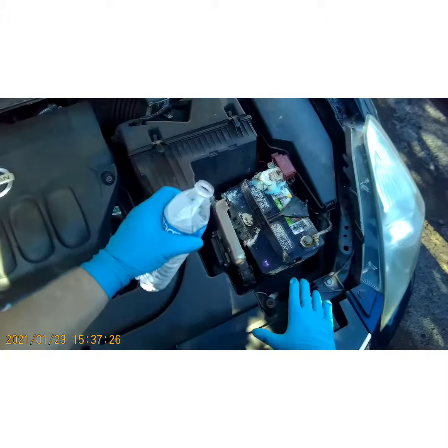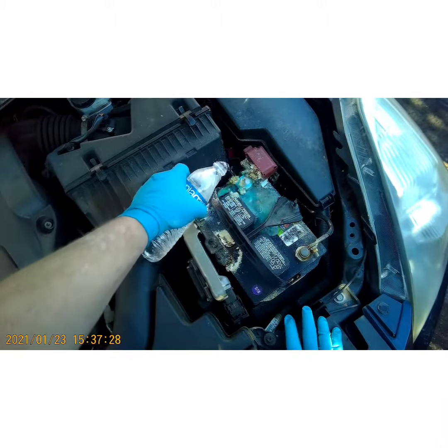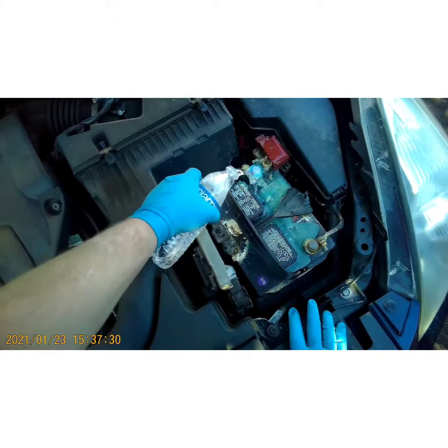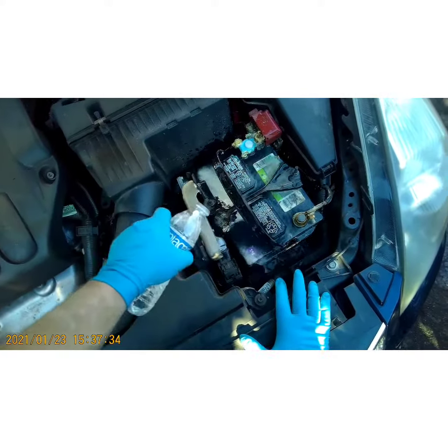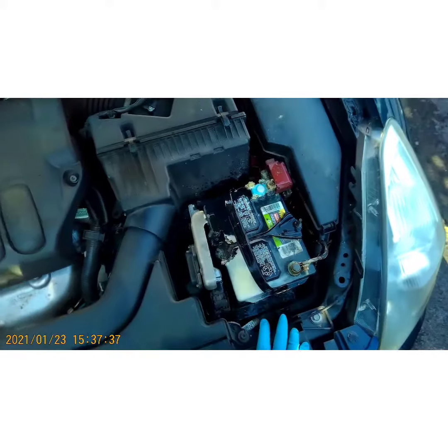The first thing I like to do is take a little bit of water — that way you break up all the surface stuff and get all that dirt off the battery, because dirt on the top of a battery can cause a discharge and causes conductivity issues.